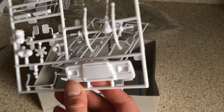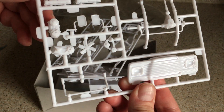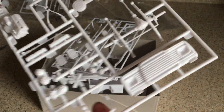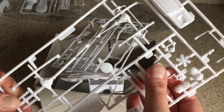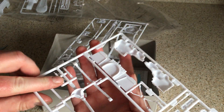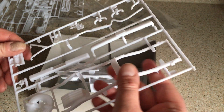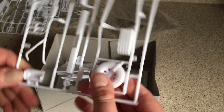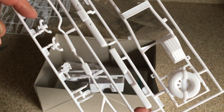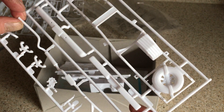Front grille and headlamp assembly — no chrome there, so that will need to be given a bright work appearance using some paint or foil or whatever you want to use. We've got mirrors, fan, front of engine, engine and transmission halves, and a front bulkhead with radiator detail. Chassis here — a typical ladder frame type chassis with what appears to be a spare wheel and tyre moulded in at the back. Bumpers — again, not chromed, so if you want them to look bright, you'll need to do that.